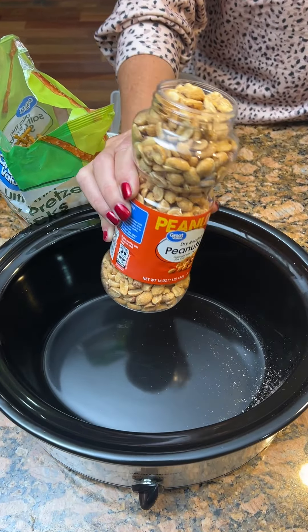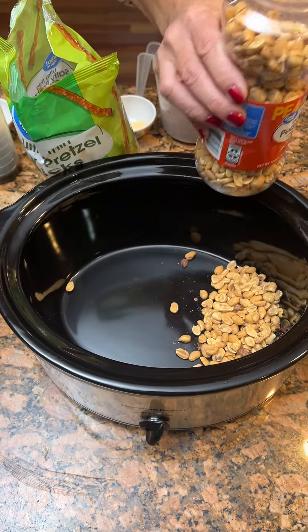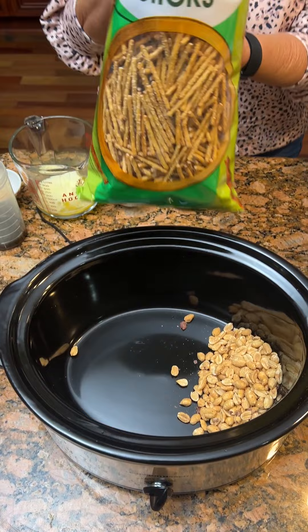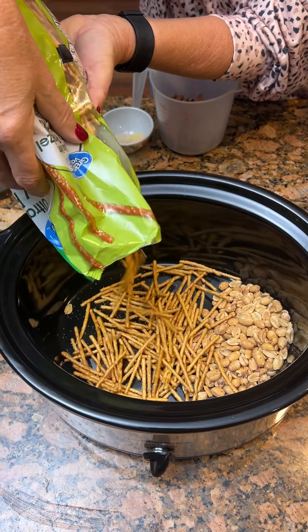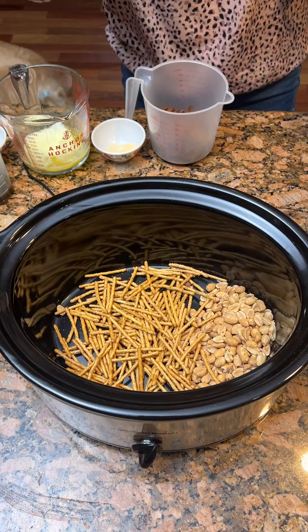We've got some dry roasted peanuts — gonna put about a cup in our crock pot. Got some thin pretzels, a cup of them. Trying some crock pot Chex mix; never had it in the crock pot.